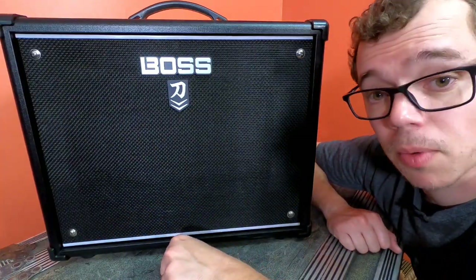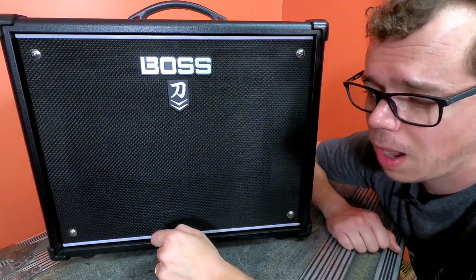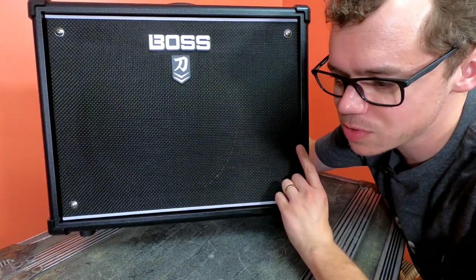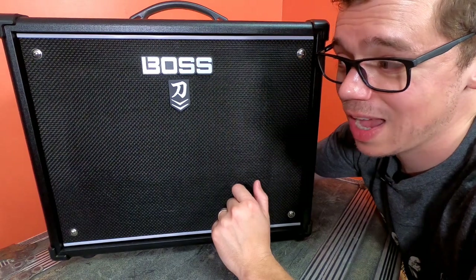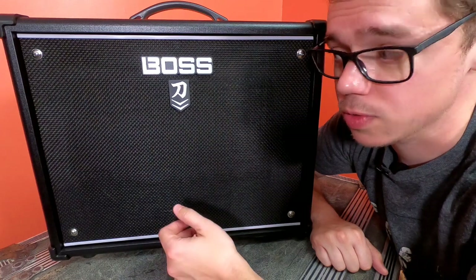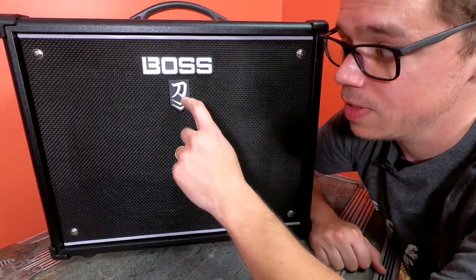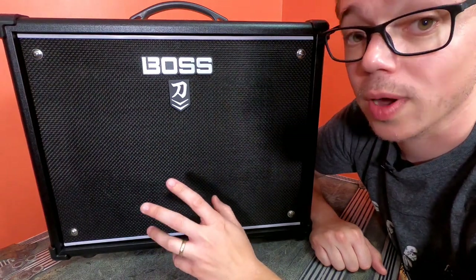Now we come to the Boss Katana Mark II. Before I talk about its sound features, I want to show you the bottom — no stand. Boss realized that little stand was absolutely useless, so they stopped doing it on the Mark II, which is a smart decision. And the way to tell at a glance whether you're looking at a Mark II or Mark I: there are two little Roman numeral Vs in the logo on the Mark II.